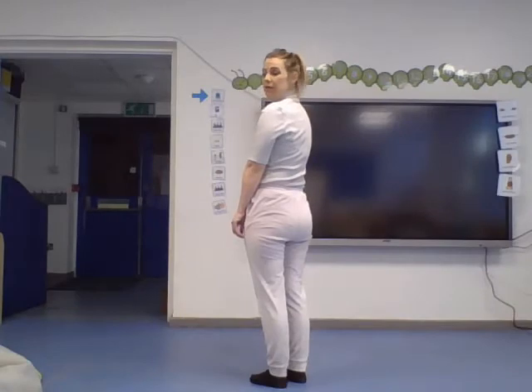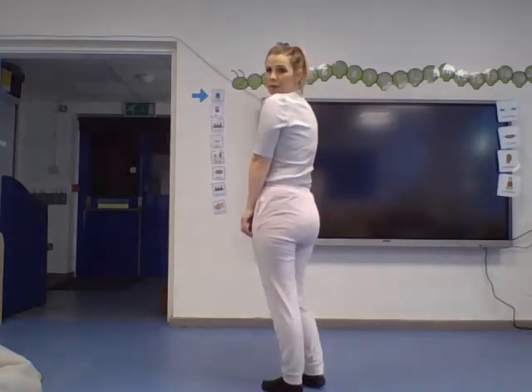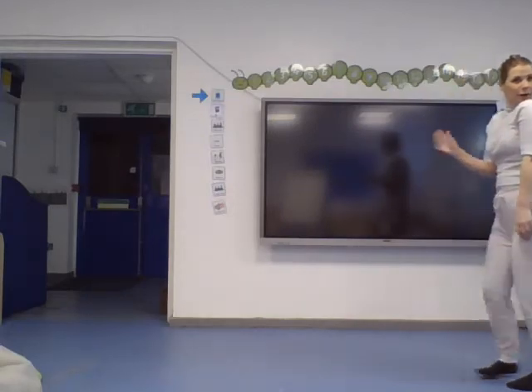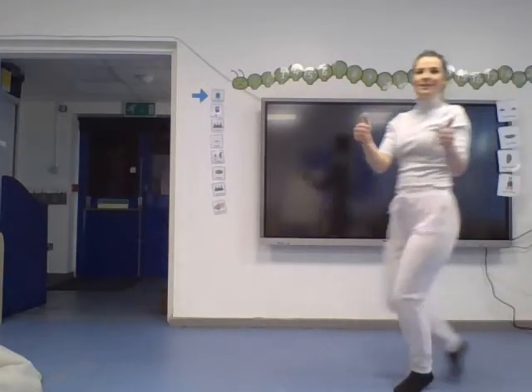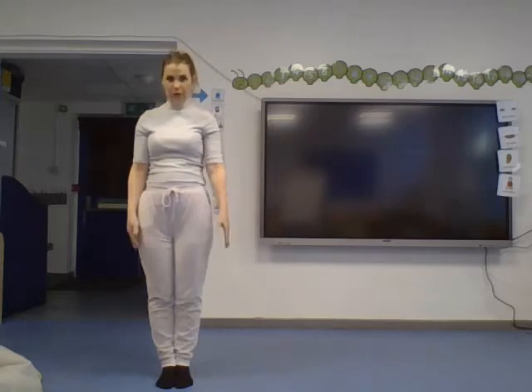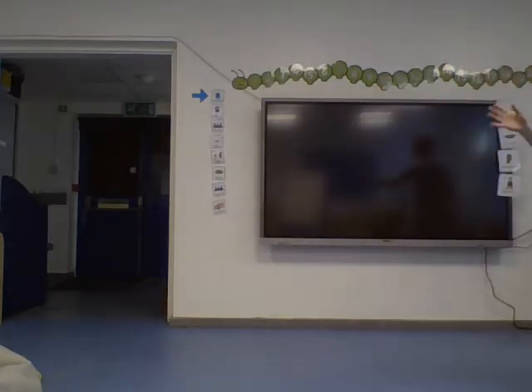Now we're going to try walking backwards — be careful to look over your shoulder so you don't bump into anything. Walk normally, not on your toes or heels. Then the last one: walk sideways like a little crab, and you can even cross your legs over as you go. Super, super job, Reception — we have warmed our bodies up!